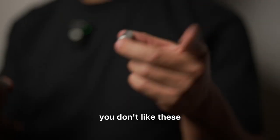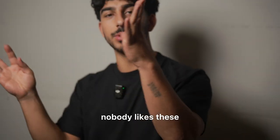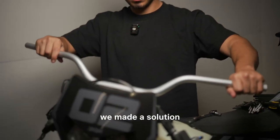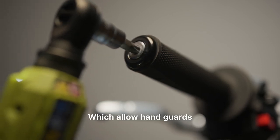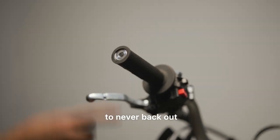See these? You don't like these, I don't like these, nobody likes these. That's why here at Warp 9 we made a solution — our tapped handlebars, which allow hand guards or bar ends to never back out.